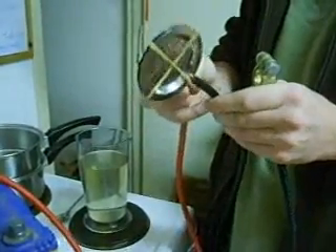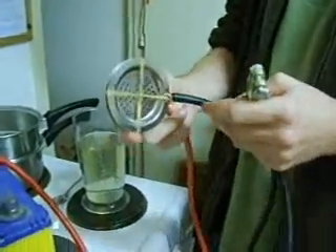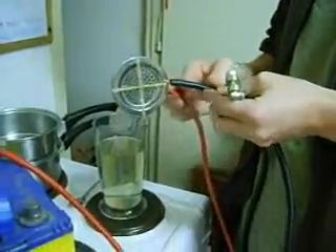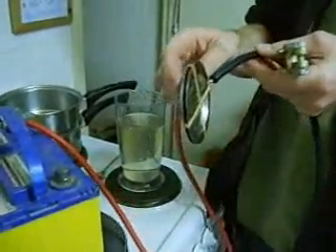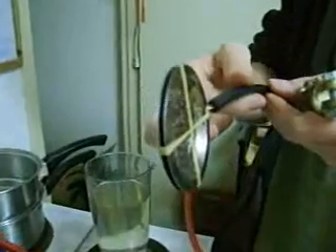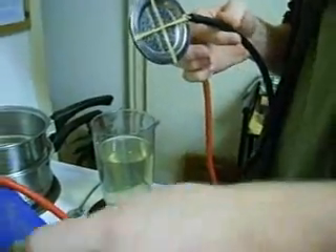So what I've got rigged up here is just two stainless steel sink strainers, very crudely hooked up with a 12 volt battery. Be very careful not to let the two cables touch each other — they're just being spaced by a bit of plastic and held together with a couple of rubber bands.